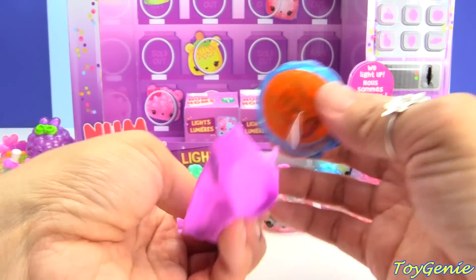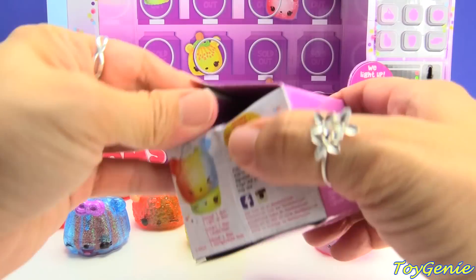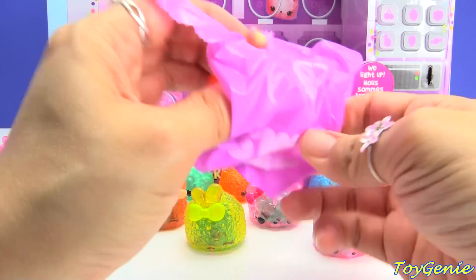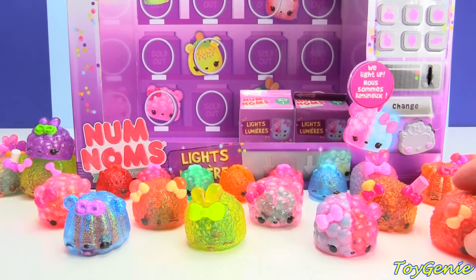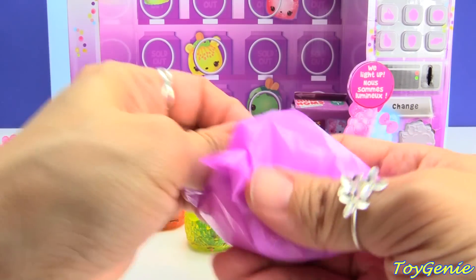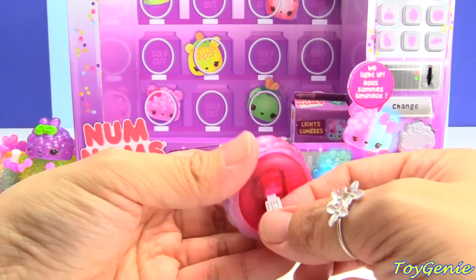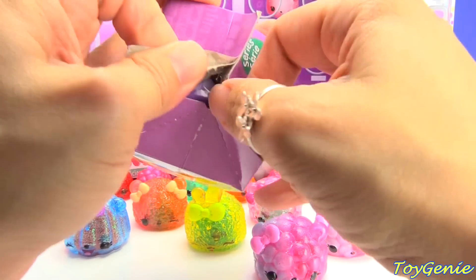Oh, what's this one? This one is the CC Sugar Gummy, and underneath we have the orange light-up. Here's another bubblegum slushie with a raspberry light-up underneath. This one is a glitter berry duplicate and underneath we have the orange light-up. And this one is another peachy icy but underneath we have the cherry light-up. Two more — come on blue razz pop! Here's another CC Sugar Gummy with a raspberry light-up underneath.